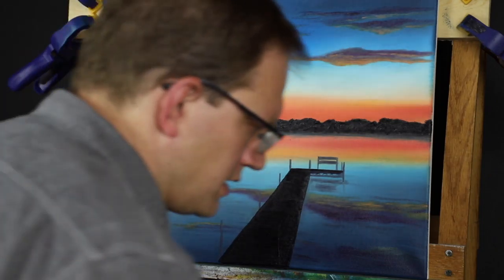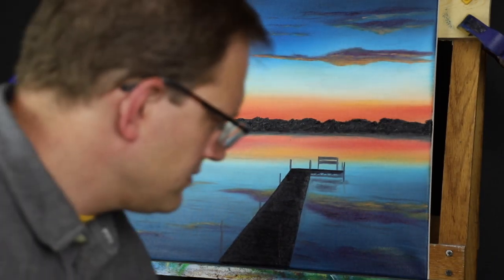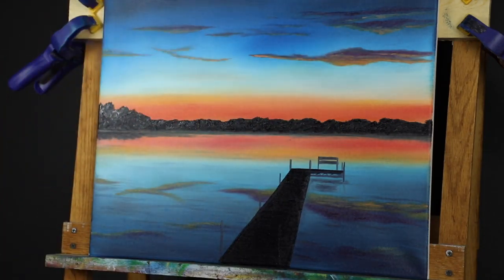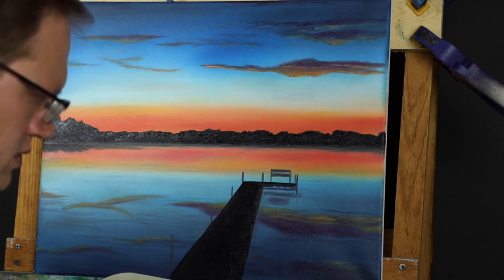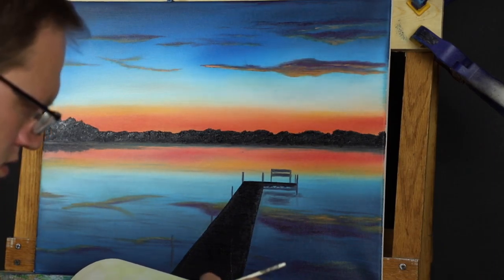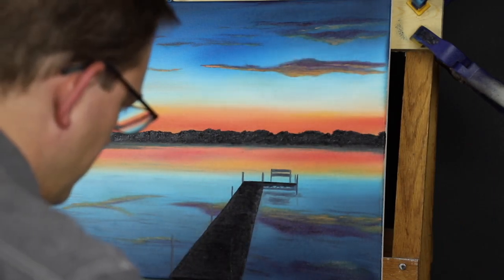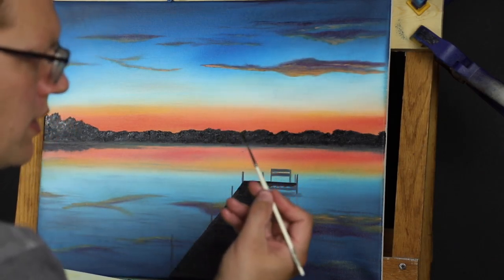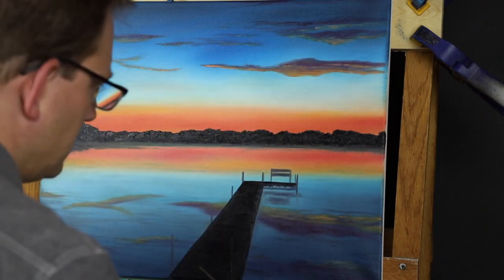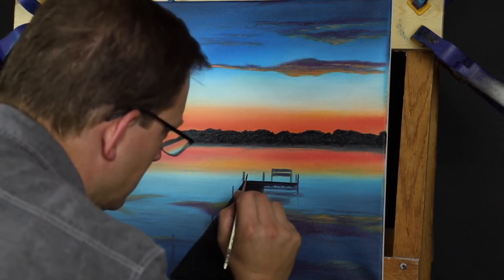I'm happier with that. So now I might grab a smaller brush and maybe a little bit of thinner and clean up some of those little lines. There's just a little bit of oil here on the back of the black. I've got the script liner brush and I'm winding it into a point — and I'm just going to come through and clean up.